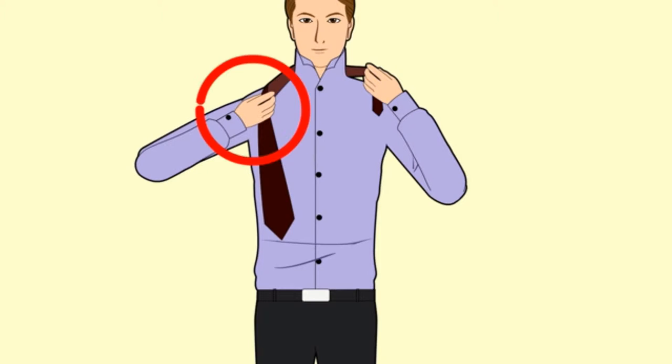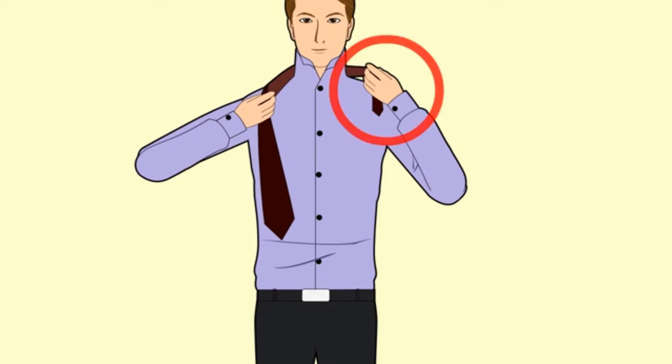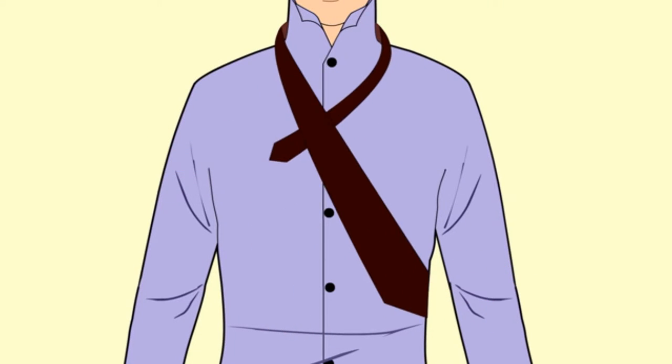Take the thick end of the tie in your right hand and the thin end of your tie in your left hand. Cross the thick end of the tie over the thin end.